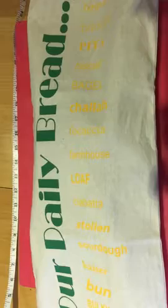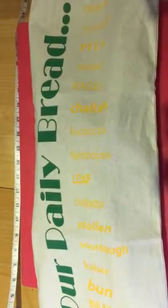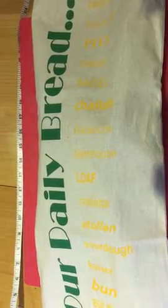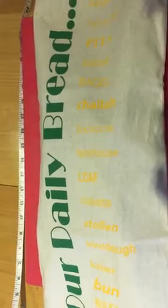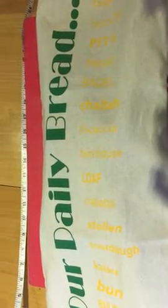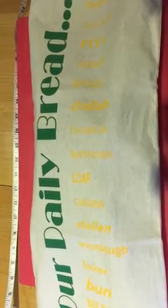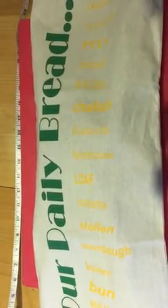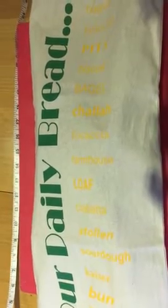I was actually quite impressed — it's really, really well made, and I'll have a look at it in a minute and show you. It's quite big, it's about 24 inches long and quite wide as well. At first I thought it would just store baguettes and things like that.